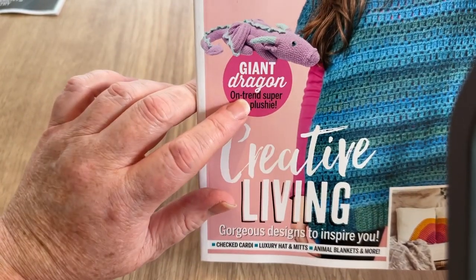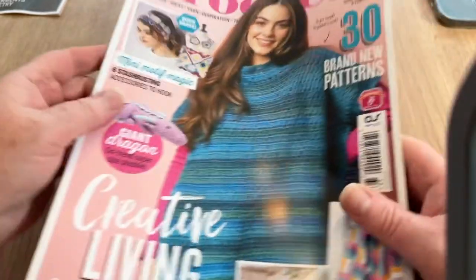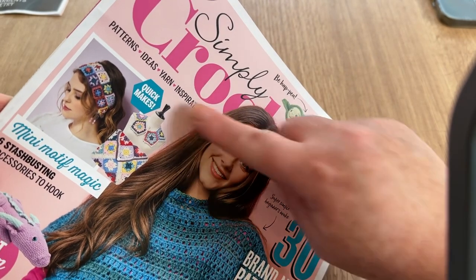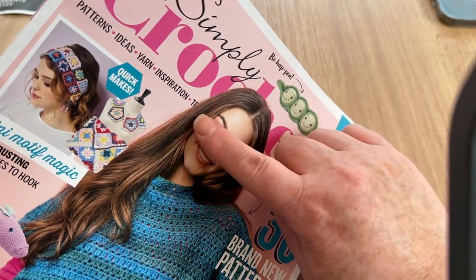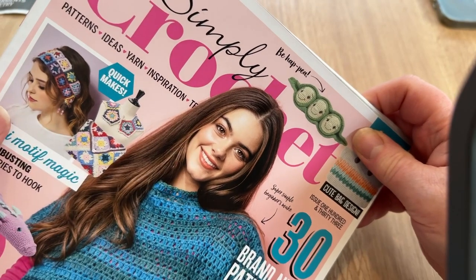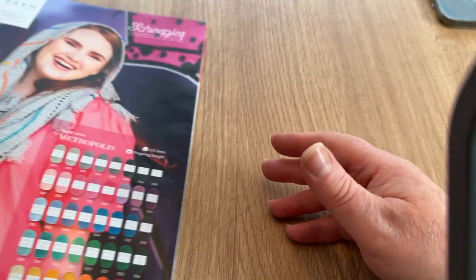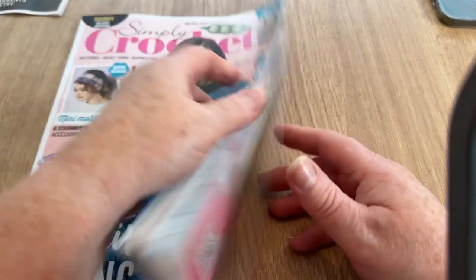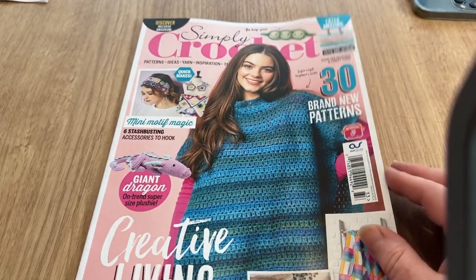We've got a giant dragon, which is quite interesting, and mini motif magic — making mini granny squares and mini motifs for projects. There are also some quick makes, patterns, ideas, and yarn inspiration. I think that image might be available on the website too.